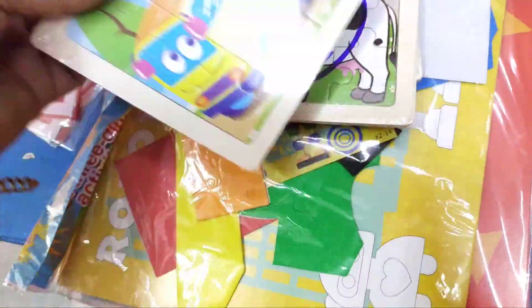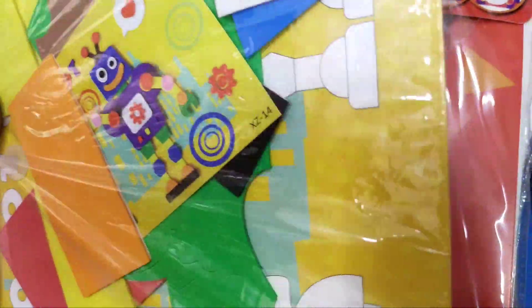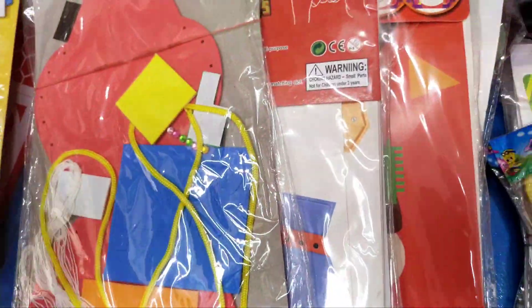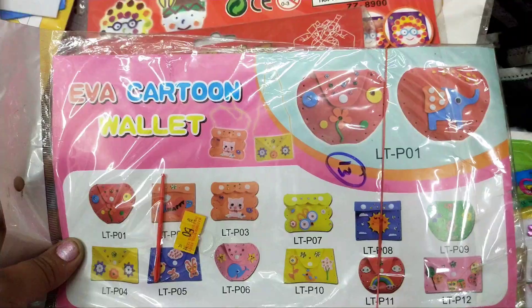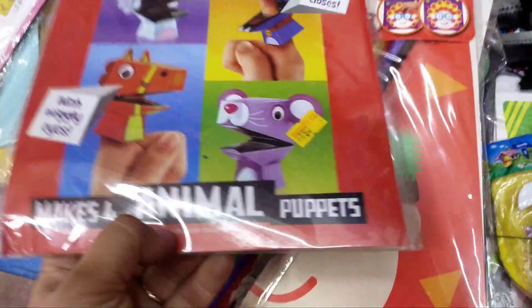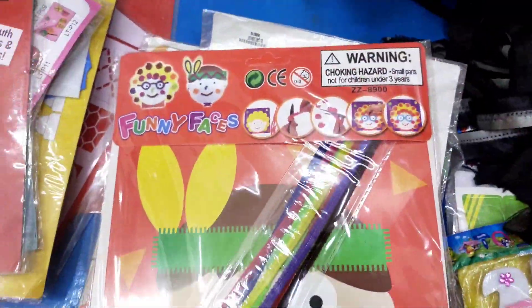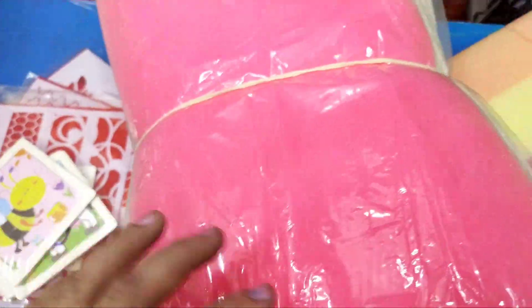This is the first part of the video. This is wooden puzzles. I have a lot of craft items. This is a cartoon wallet, finger puppets, and a little bit of organic paper. I have a lot of craft items available in the market.